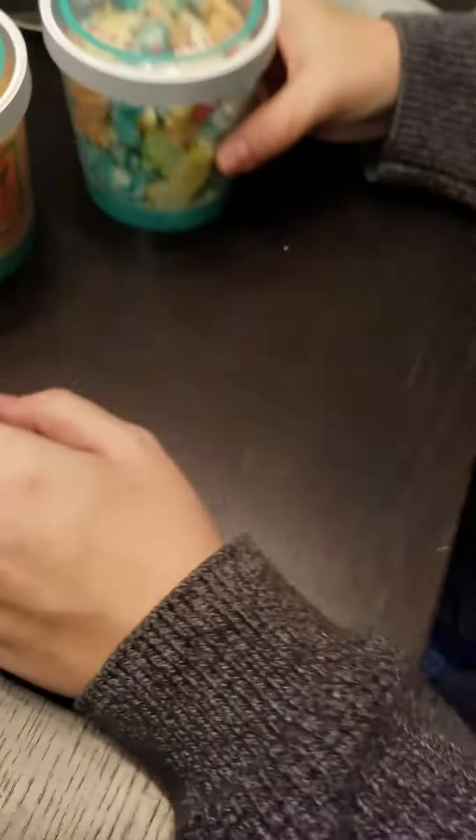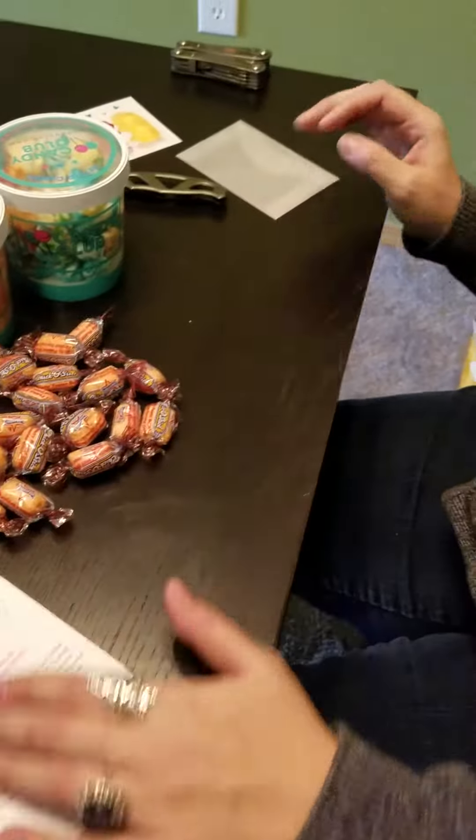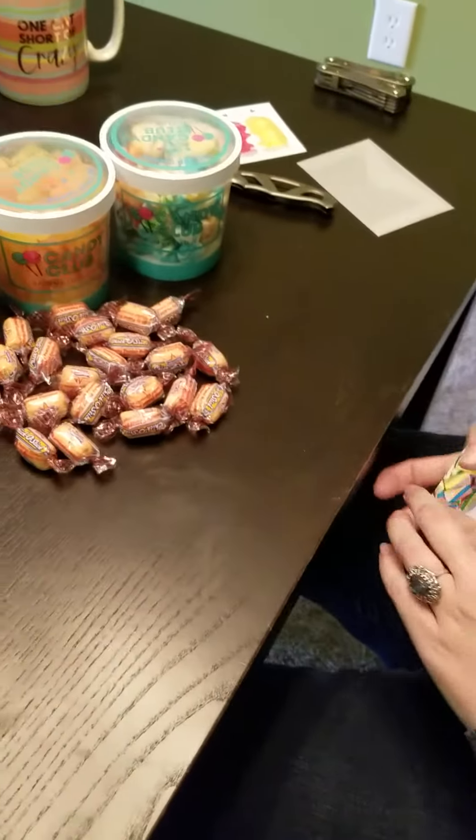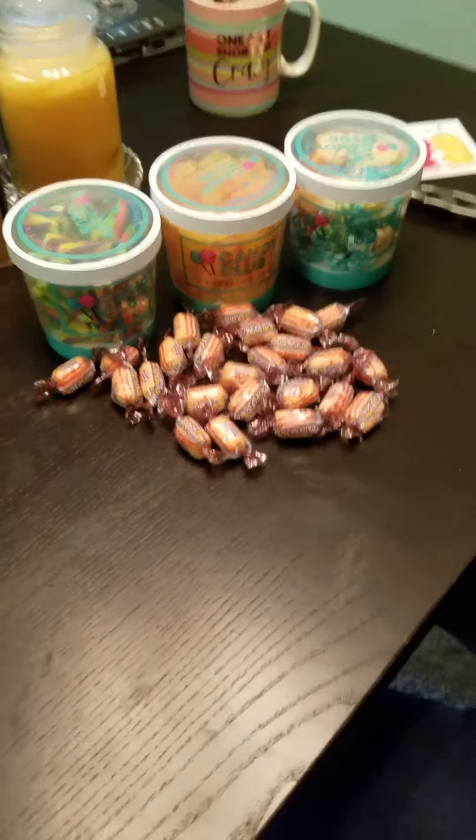Anyhow, that is Candy Club for this month. Candy should not hurt — candy should not be painful. For those of you interested, you can sign up at their website. Thank you, and thank you for watching. Have a good one. Bye.